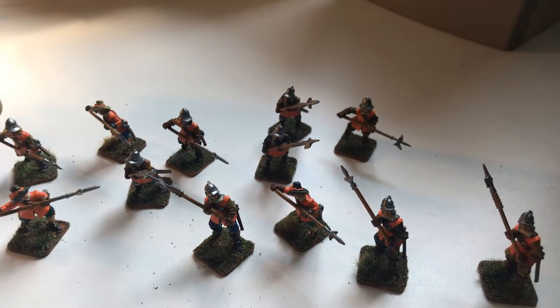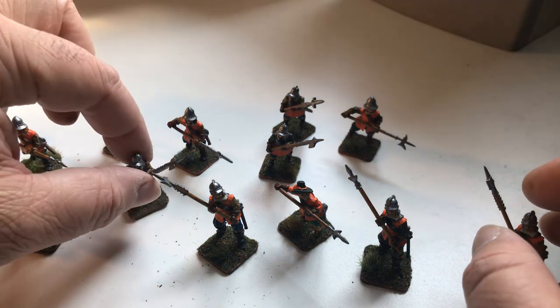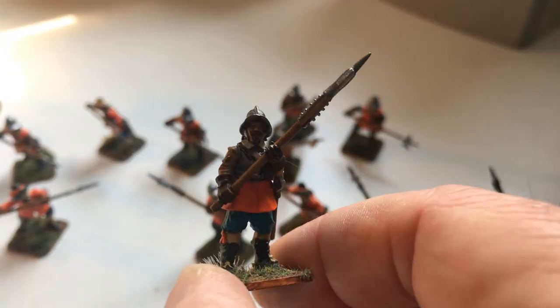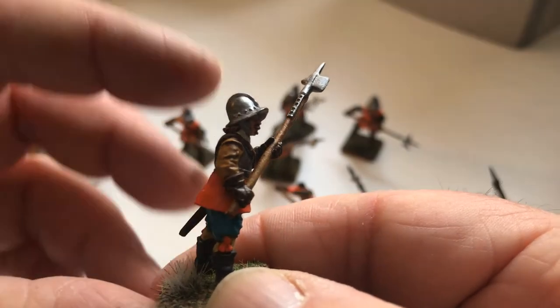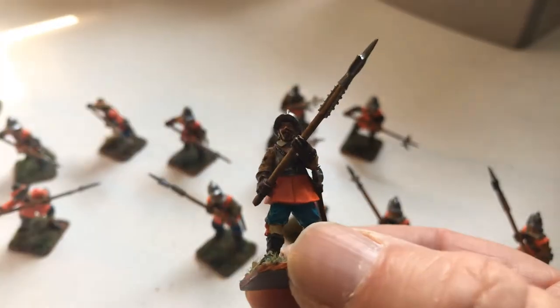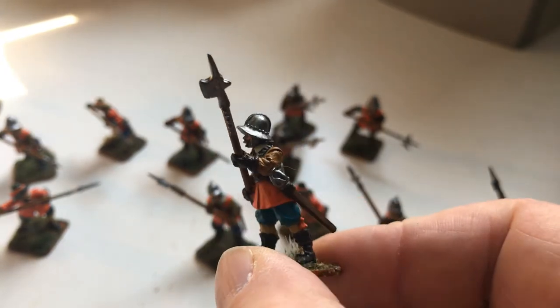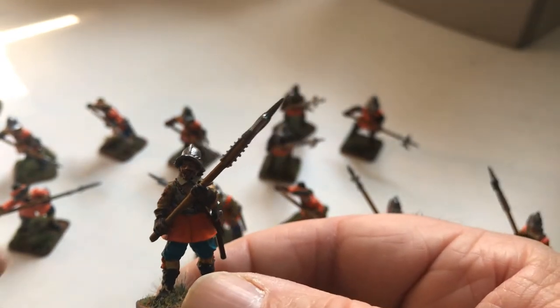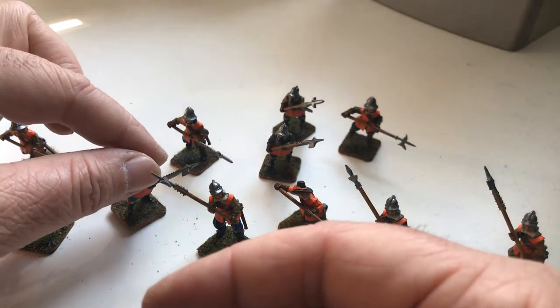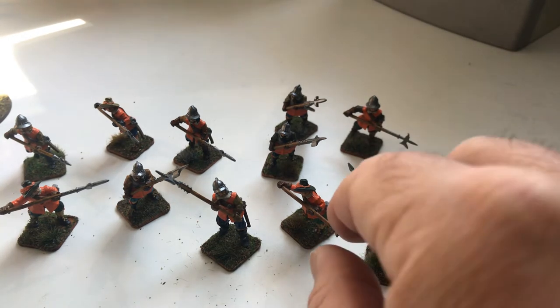These are called the Forlorn Hope on the Bloody Miniatures website. They're essentially meant to be the guys who run in at the start and try to break the pike blocks — going in with the dragoons and the commanded shot to fight their way into the opposition and break the ranks before the pike blocks move in. I might use them as the personal bodyguard of the Earl of Essex, as I did read he had a personal bodyguard of halberdiers. Unfortunately I found out they actually wore gray, not the tawny orange of Essex's foot — a bit of a mistake, but it doesn't matter.